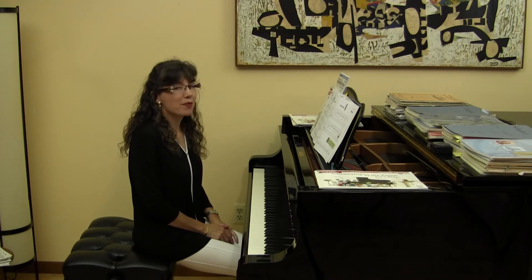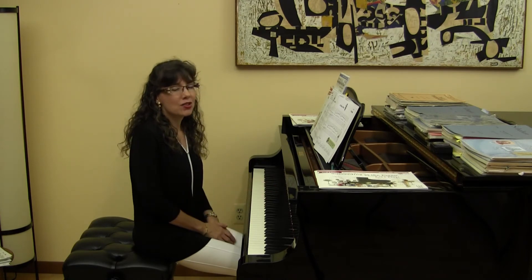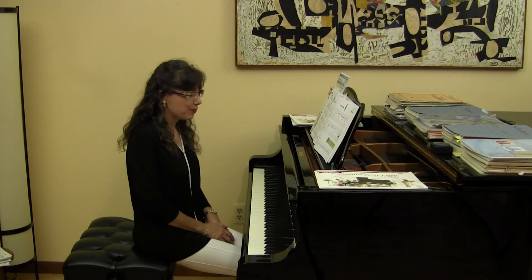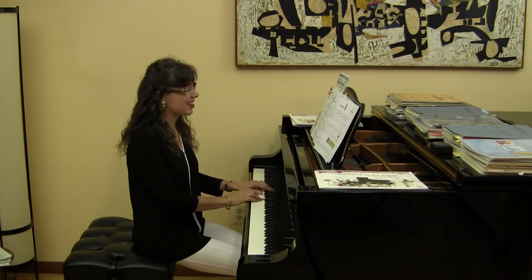What about measure six? This G to this G. And where do you see the fourth octave in this piece? I hope you're thinking and looking at the very last measure — this C to this C.